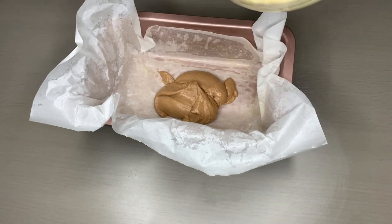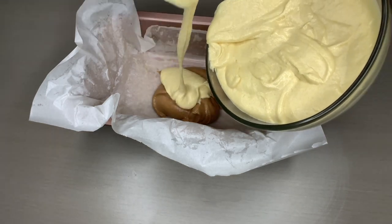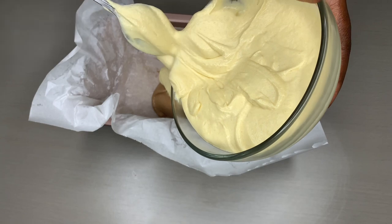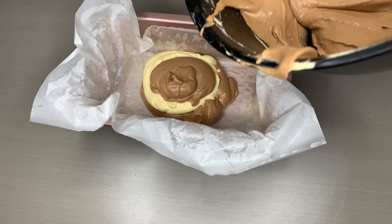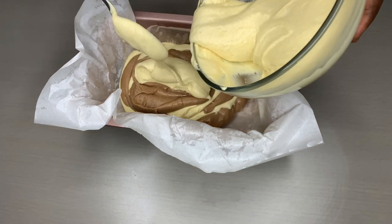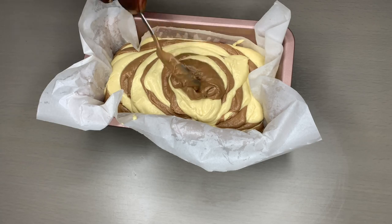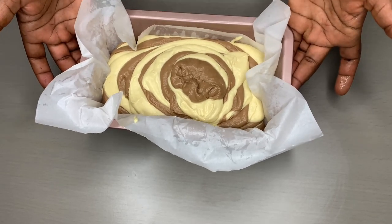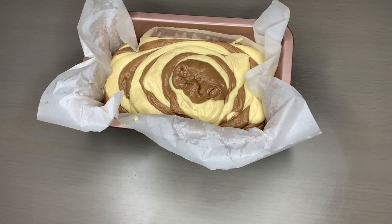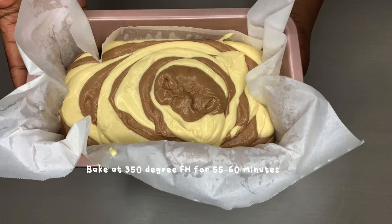I always like to start with the chocolate first, then your vanilla dough. Continue the same process until your dough is finished — it's all in there. Now put it in the oven. Just do it like this so it balances. Let it cook for at least 55 minutes.